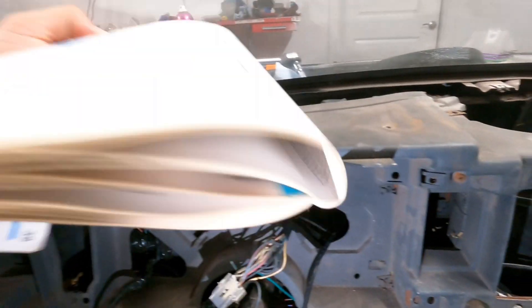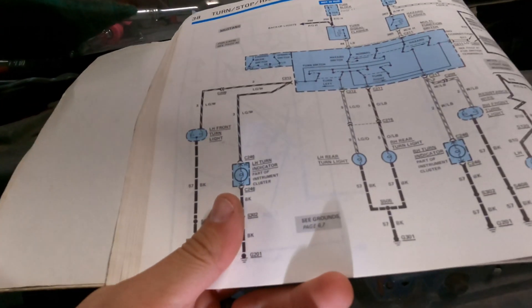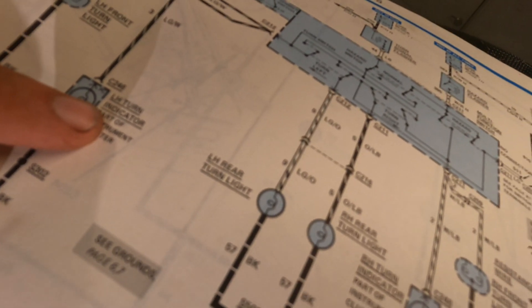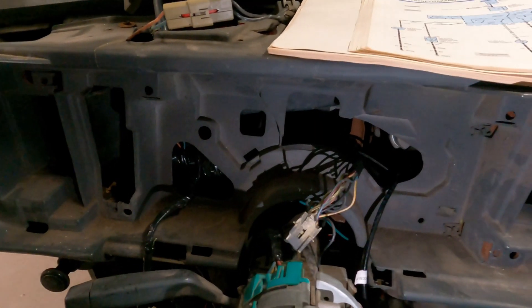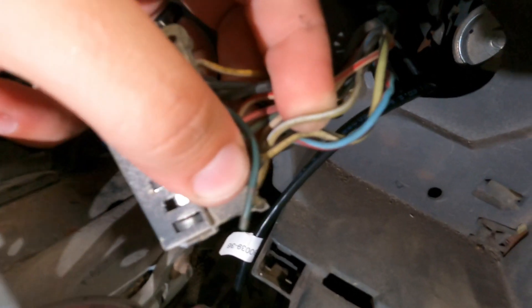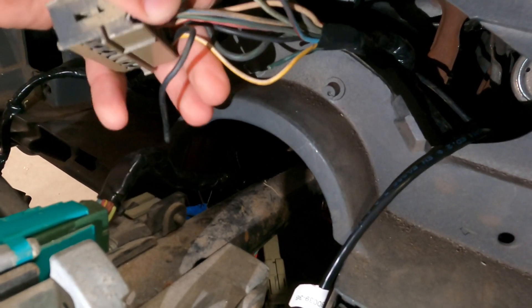Now I'm at the step of doing the turn signals. This is an 84 Mustang, so I do have the manual. For the left turn indicator, the wire is gonna be light green and white. For the right turn indicator, it's going to be white and light blue. You go over to the cluster — it's gonna be on the right side connector, not the left side — and just look for those wires.